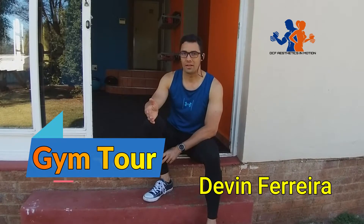Hi, I'm Devin Ferreira and in this video I'm going to take you through a tour of my private gym facilities where I also train my PT clients. Welcome, come in.